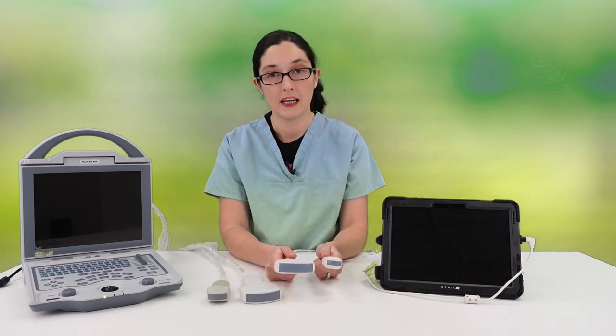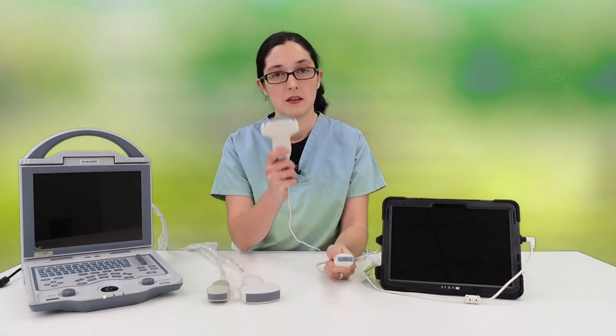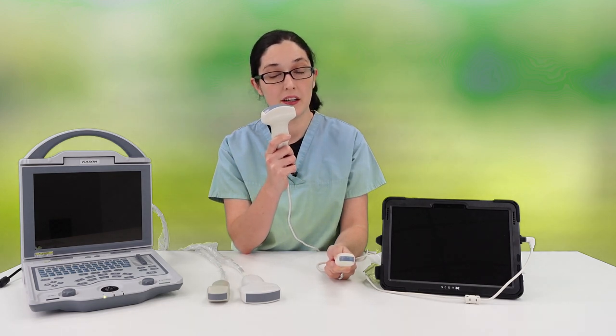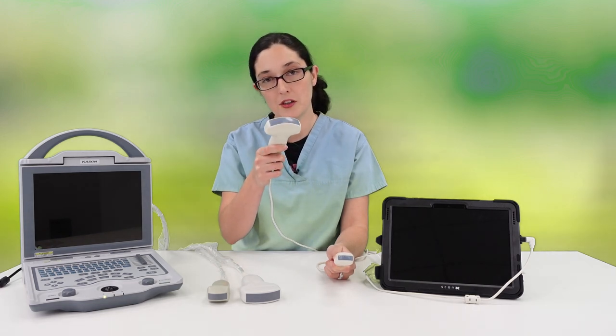The other consideration is the actual size of the probe. The microconvex probe is a lot smaller, making it easier to manipulate. The larger convex probe can give you a slightly wider field of view, but in smaller goats it can be difficult to manoeuvre.